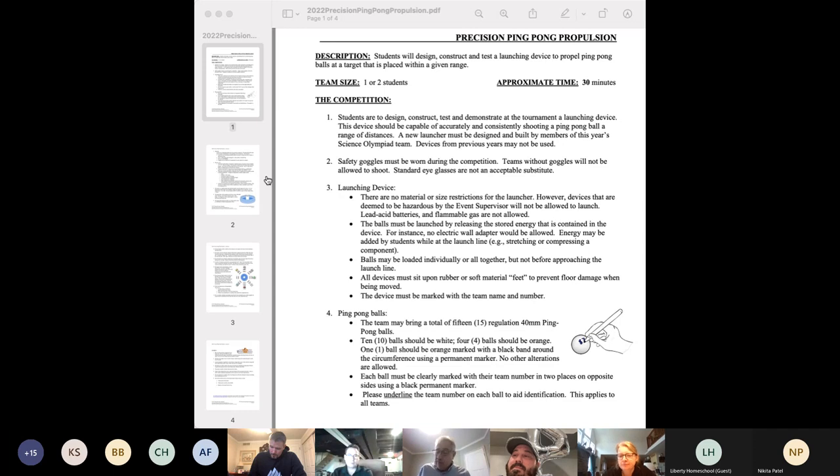All of the teams are typically one or two students, tops, and the objective is to design and construct a device which will shoot ping-pong balls one at a time towards a target at a prescribed distance. Hopefully the parents, while they can assist, will leave a lot of the idea-making and perhaps some of the construction to the students, which is kind of where more of the fun is.